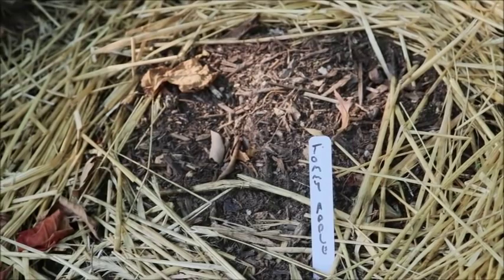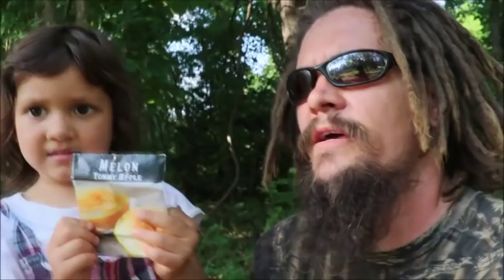So what did you want to grow this year, Sweet Pepper? She wanted to grow Tommy Apple melons. And we planted them once and then we had to plant them again, right? Because the squirrels kept on digging them up, and the bugs. At first the squirrels came along and they dug them up — they just killed them. Just like that.